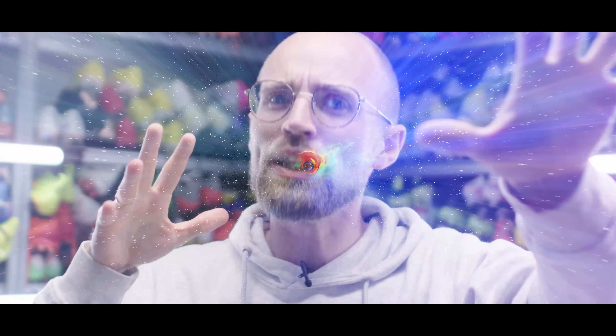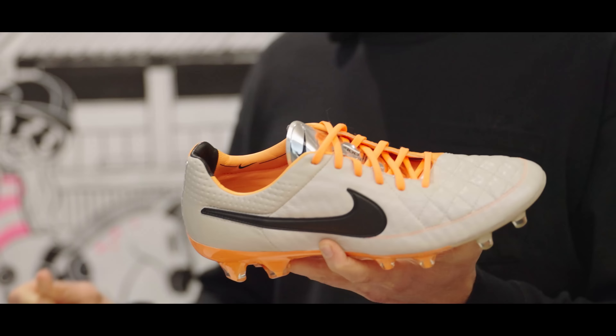The Nike Tiempo Legend Boots have been around since 1984, so for ages basically. In today's video I've decided to take a trip down memory lane and look at all of the Nike Tiempo Legend Boots since 2005. To help me out, I'm calling up Colin Eder, who's the Senior Director for Global Football Footwear at Nike.